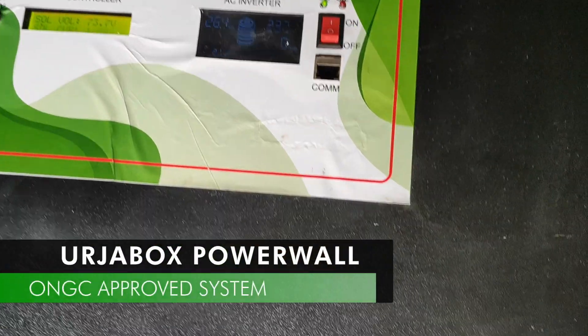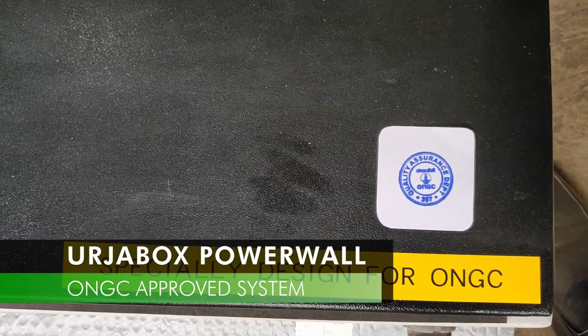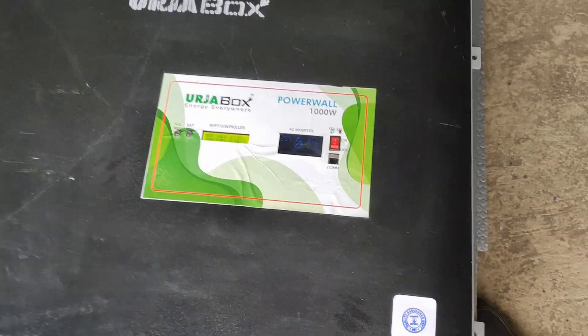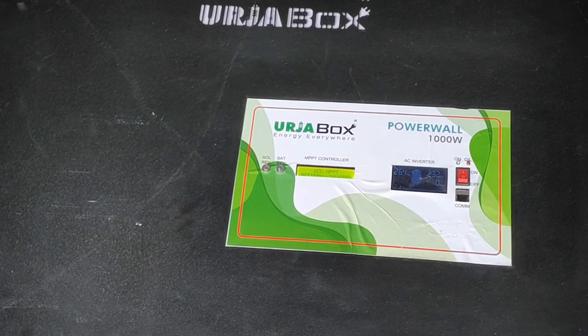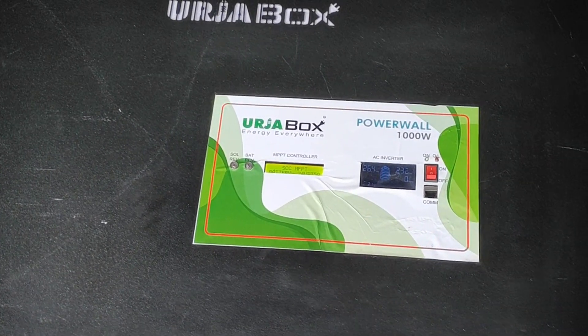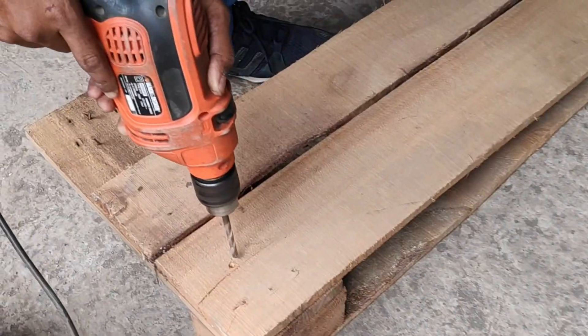I want to inform you that this Urjabox Powerwall is approved by ONGC India. See how easily the power drill machine is connected to Urjabox Powerwall and running smoothly.